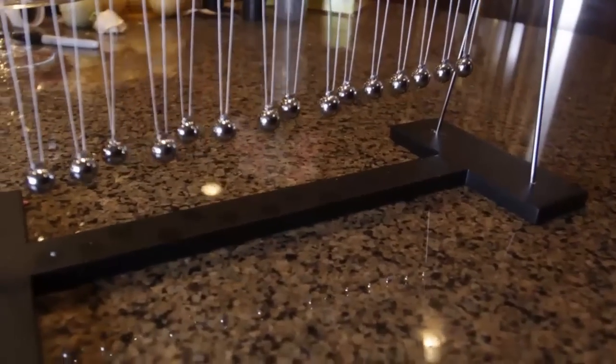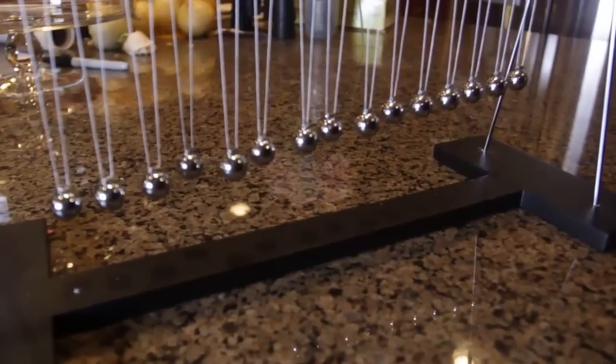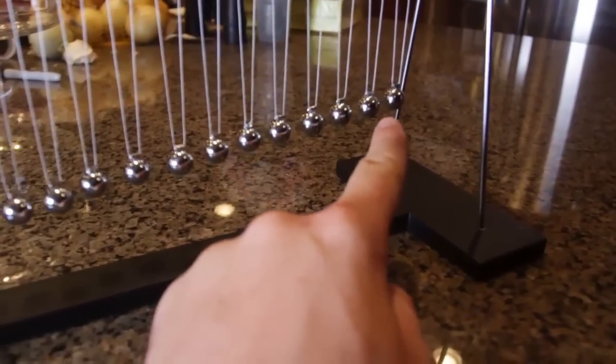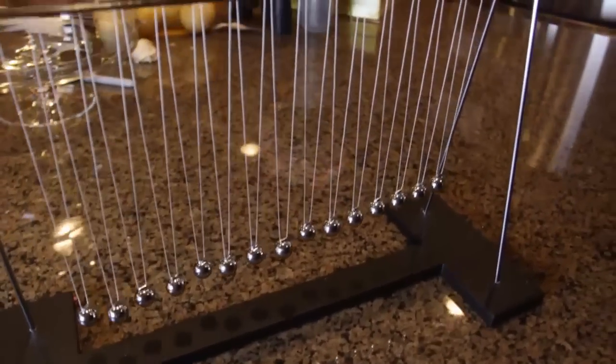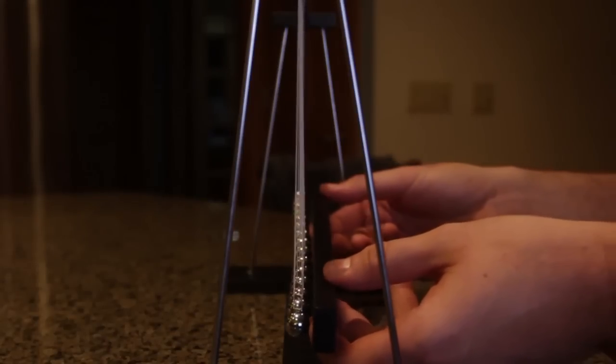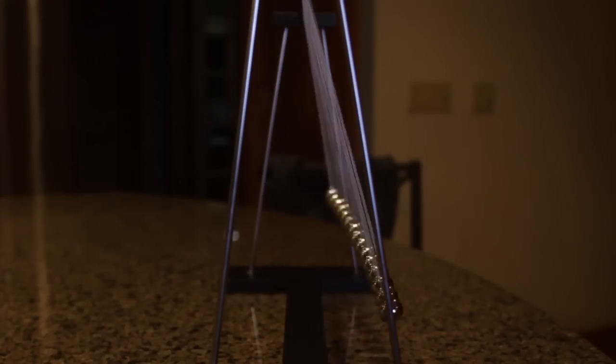So this is what it looks like and you see each ball a little bit lower than the other one. So this one is the lowest and this one is the highest. So let's see what it does. This is a really, really cool science toy. I'm gonna put them on a stick, pull them up like that and let it go all at once. Let's see what happens.